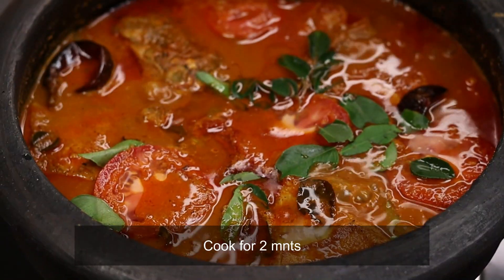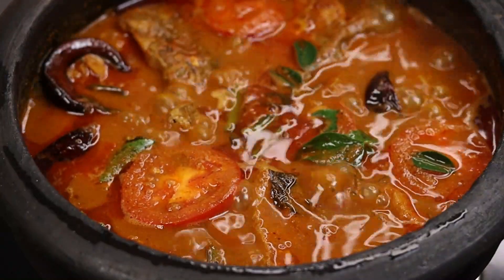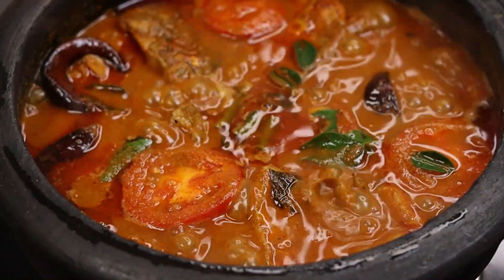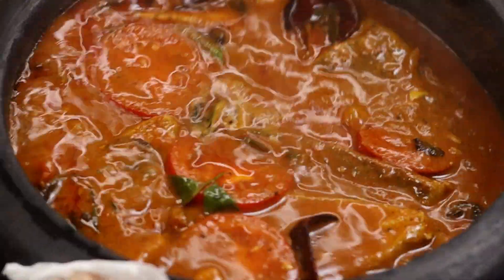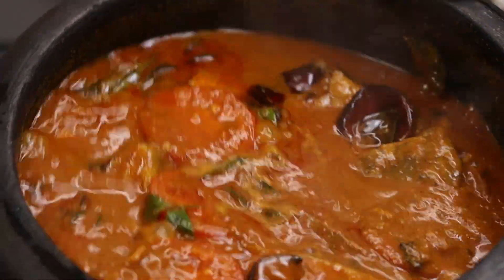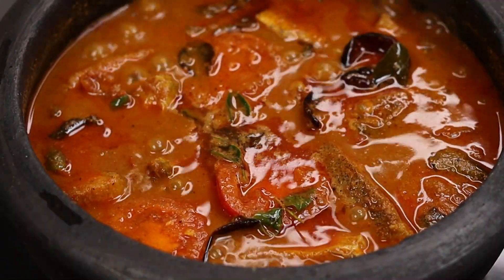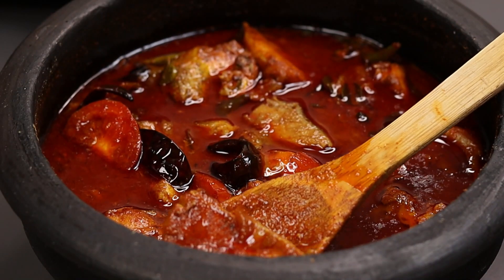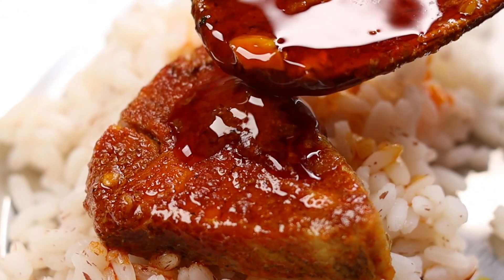Add half a teaspoon of flour, 2 minutes. Now add two pieces by hand — you can add a kind of sausage and just take a minute. Now turn off the flame. I am so happy that this sauce has a good taste.